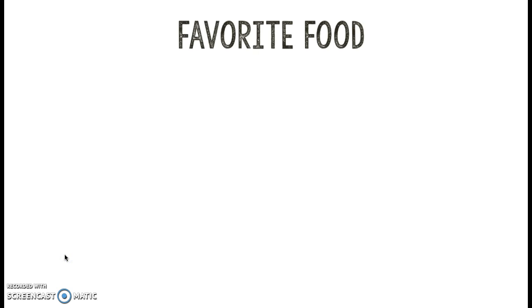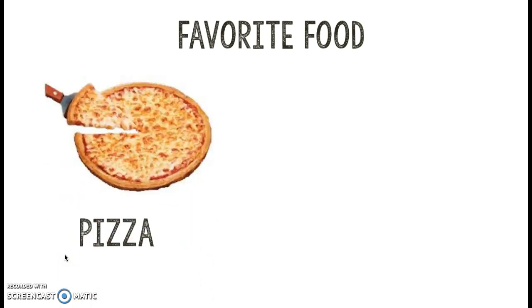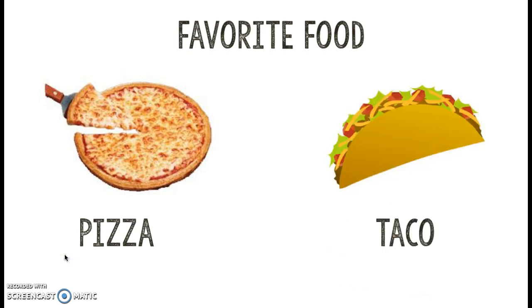So this is how it's going to work. Today we're going to talk about my favorite food. Now I love pizza and I love tacos. I mean, who doesn't like pizza and tacos? They're delicious. Do you agree? So right now I want you to guess — if I just had to pick one food, would I pick pizza or taco?